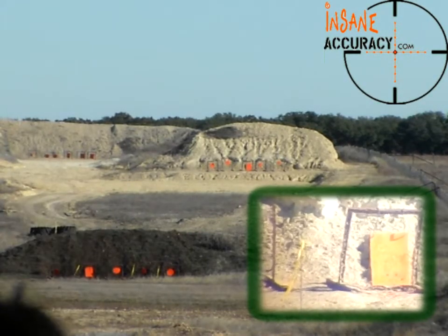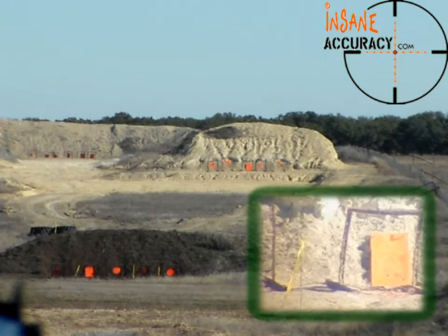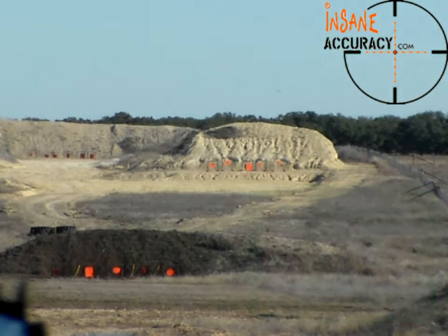That was right at about the top of the plate and it was just off the left edge. I tried to come up too far.